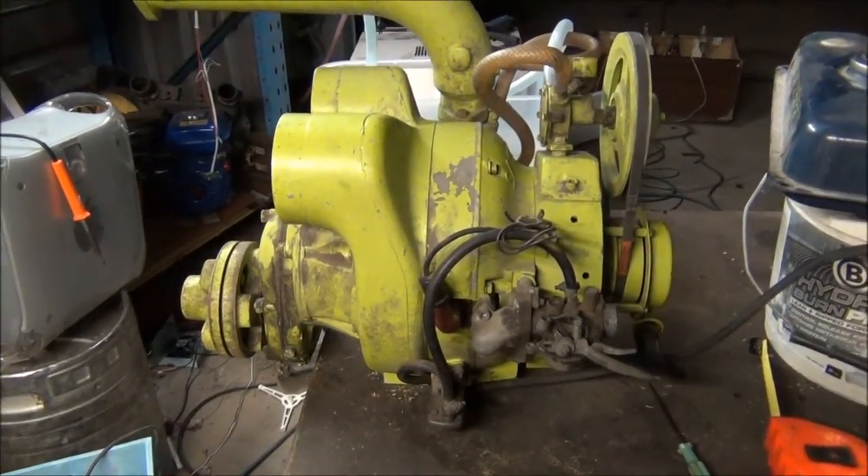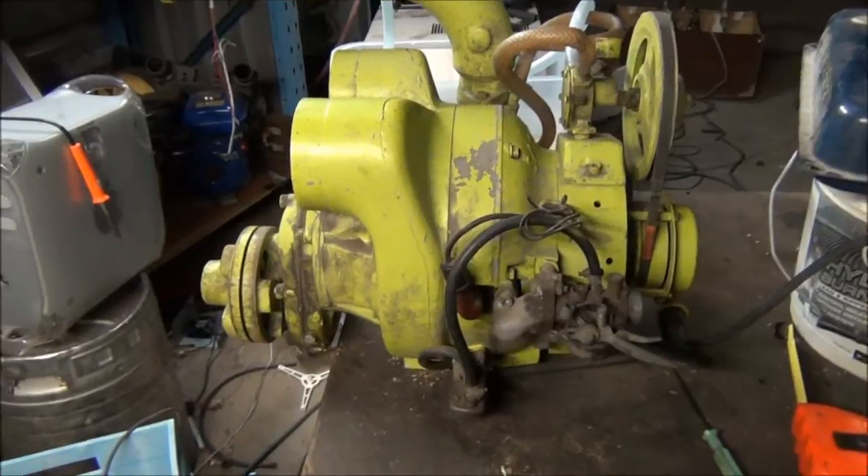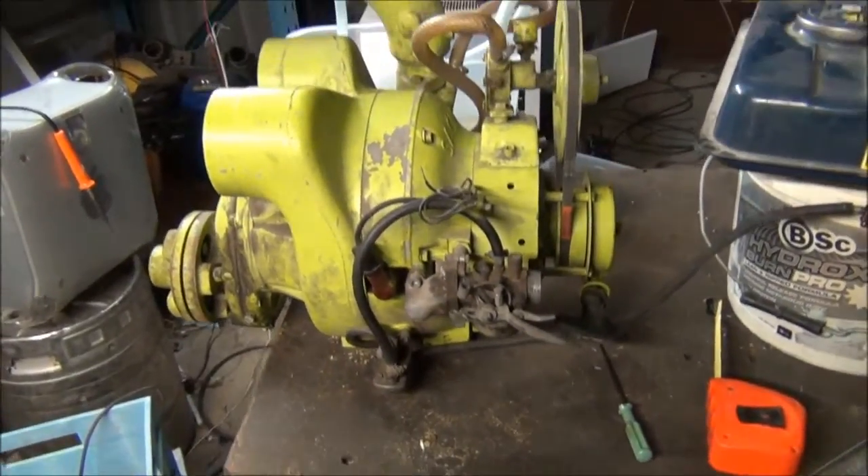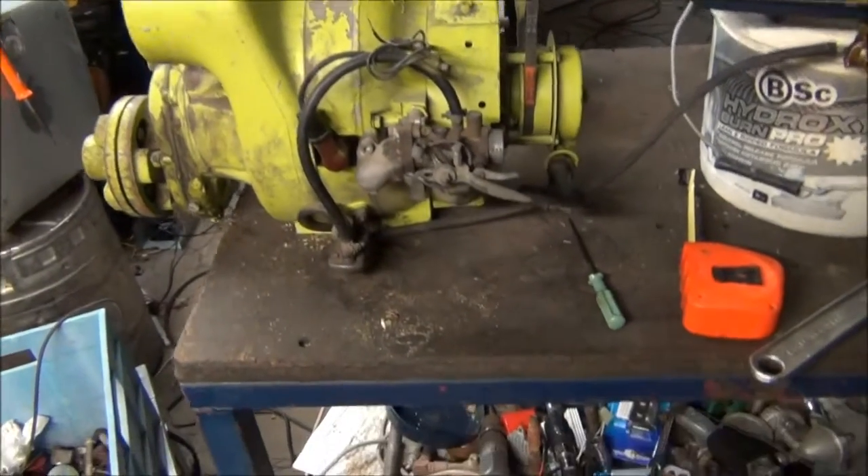G'day everybody, it's me again. I've got a new little toy here to play with. I have had it running already — there's relatively nothing wrong with it, just a few leaks and a little bit of dirt in the carburetor.